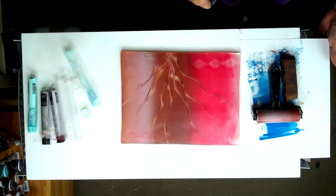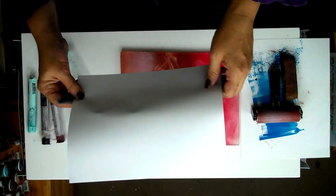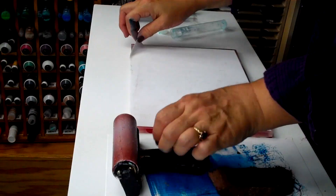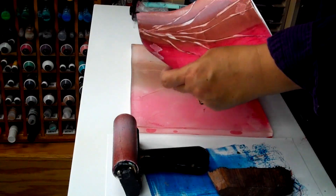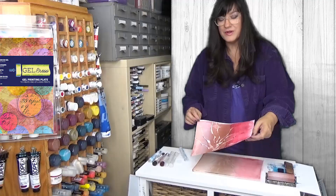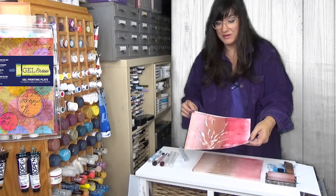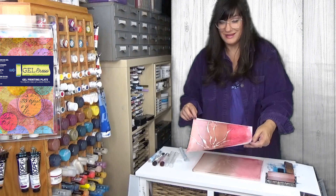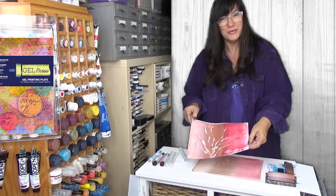And then we'll take our paper and pull a print. Isn't that stunning? What's really fun about this is I could now take this and put it on an encaustic hot plate with encaustic medium, which would be fully absorbed into the paper and create a beautiful translucent print. So it's just another way you can manipulate your monoprints with Gel Press.